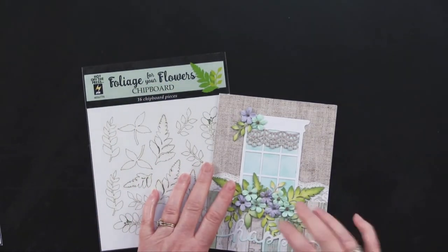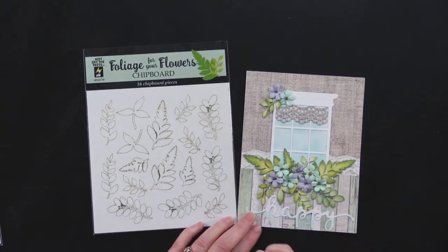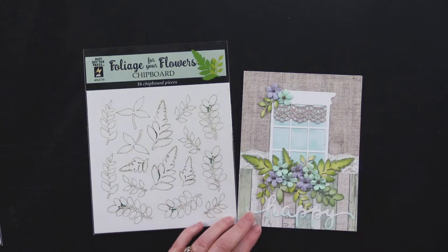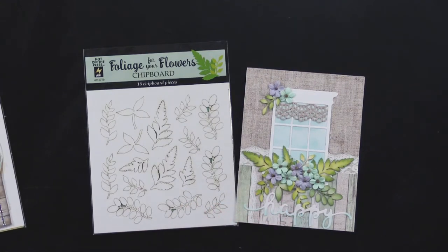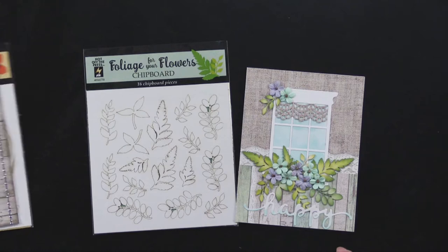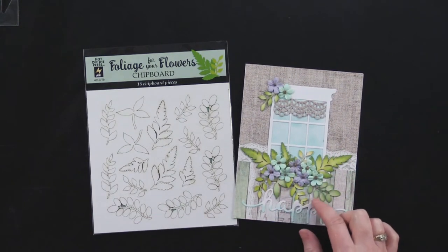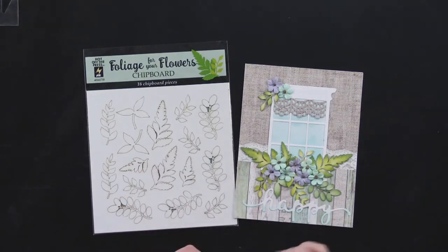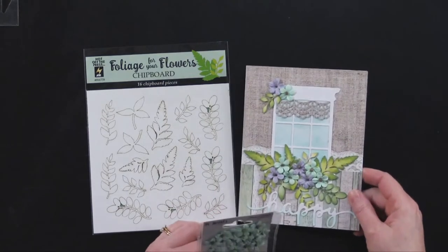This card uses the Foliage for Your Flowers chipboard. I used the Country Chic paper pack and a window cutting die from Hot Off the Press. I did a little bit of blue ink on the back of some white paper so that it looked like clouds, then put that right over the window. When coloring all of these little flowers, I used the green and yellow ink pad to variegate the flowers with different colors. I also added sea glass and cute little lavender flowers from Pixie Petals. I cut 'Happy' from white cardstock with a cutting die and just did a little aqua ink at the bottom edge — just a real spring look.